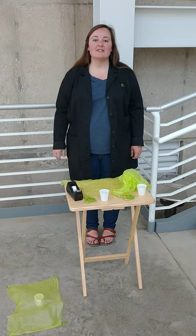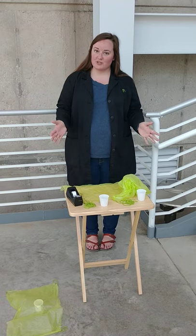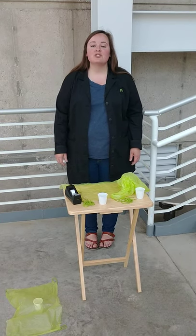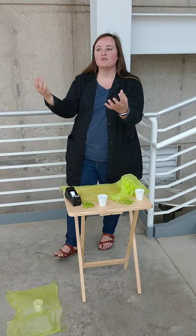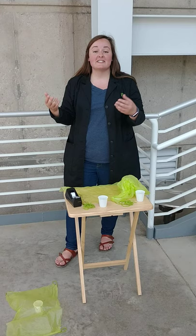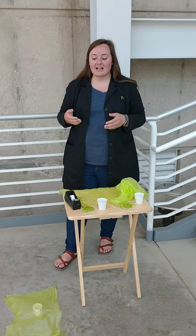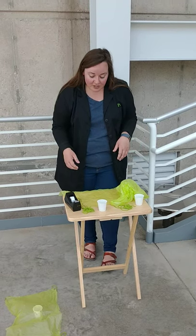Hey everyone, welcome back to the Putnam. My name is Miss Lakin. Today we are going to be building parachutes — pretty simple and pretty cool. A parachute helps us think about floating through the air with a skydiver. That parachute is going to help that skydiver land gently on the ground.